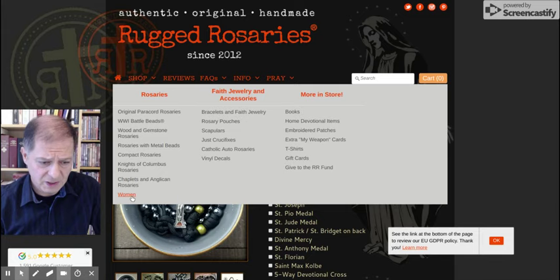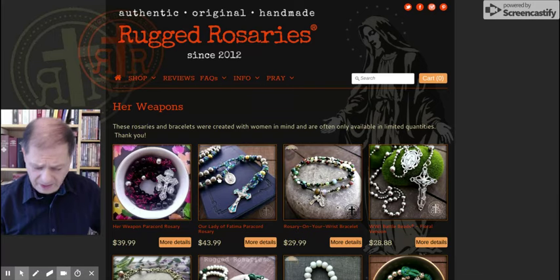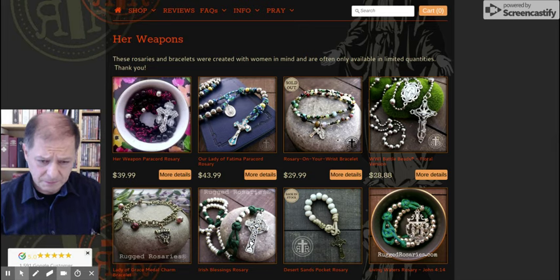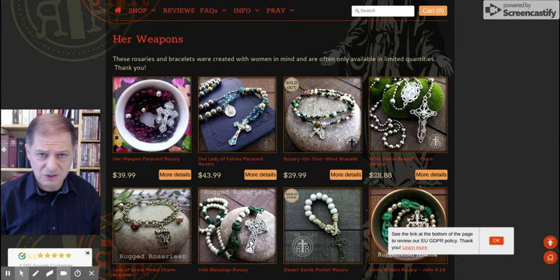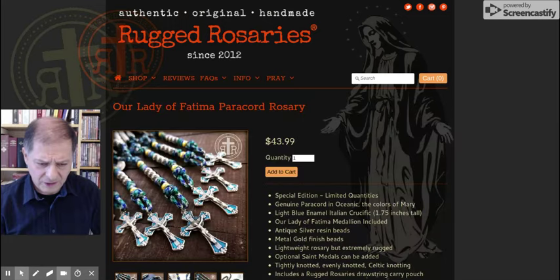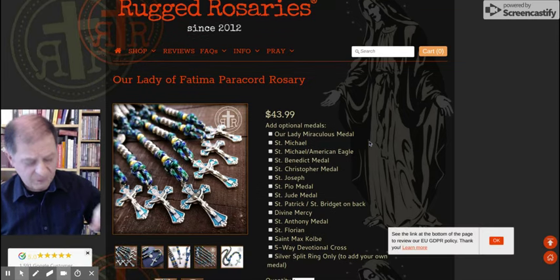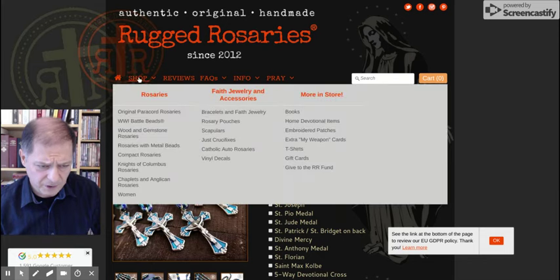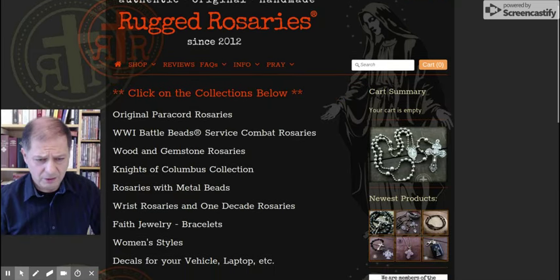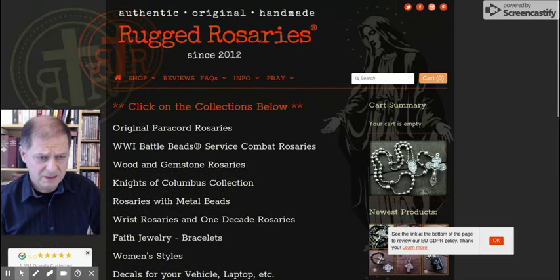They have chaplets, Anglican rosaries, and women's styles — though some like the Our Lady of Fatima aren't necessarily feminine. I also purchased one as a gift for my nephews — it's lighter, good for kids, so if they accidentally wave it around it won't hurt anybody, unlike this full metal one. They also have books. Overall, really nice, really high quality, good service, fast delivery. I recommend visiting their website.